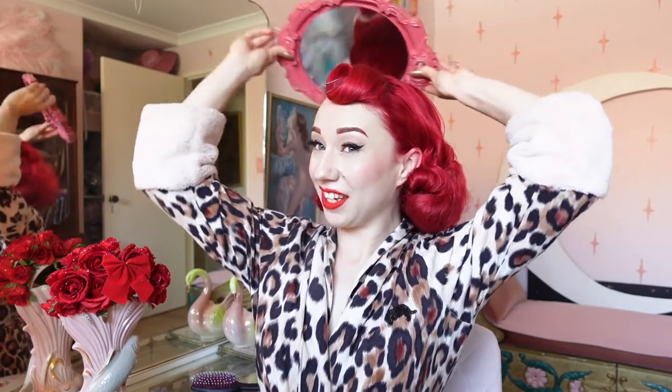The back of your head can be very difficult to see, so what I like to do after brushing a little bit is take a secondary mirror and place that behind my head to check what the hair is looking like.